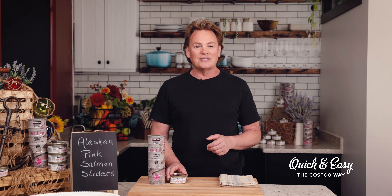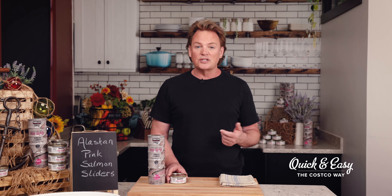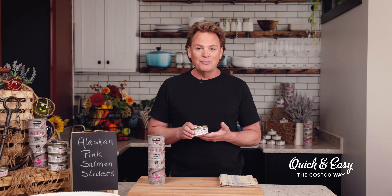Hi, I'm Randy Aldi from Quick and Easy the Costco Way, and today I will be showing you how to prepare Alaskan pink salmon sliders for your next dinner party, family meal, or anytime.